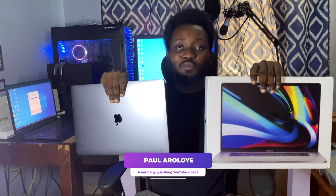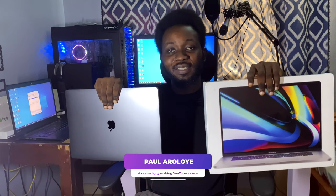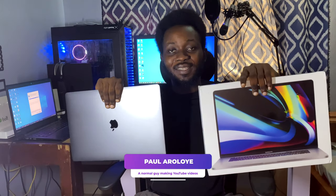I waited six months for this, I saved for six months to get this. If you are new, you're welcome back to my channel. My name is Paul and this is the MacBook Pro 2020 unboxing, which took me six months to get. Make sure to stick around and watch the end of this video.